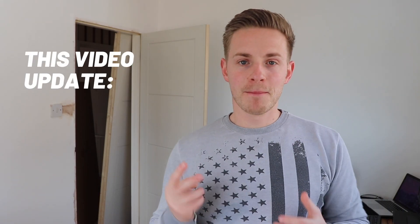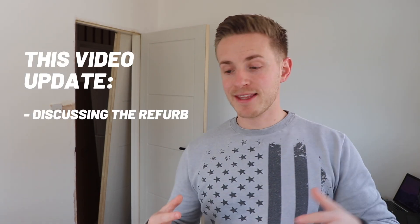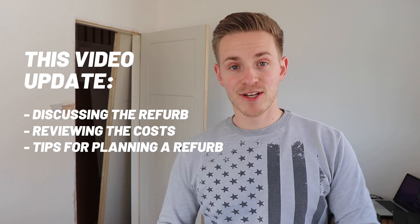We're back — bungalow update is going very slow, but what do you expect when I'm doing half the work. We're here today with an update on bedroom number two. We're going to be looking at the mistakes I've made and the lessons I've learned, as always, and also looking at the budget I had for this room versus the actual costs.